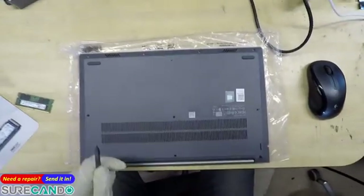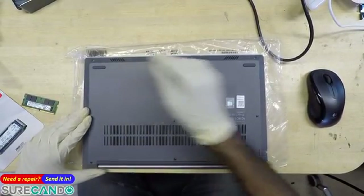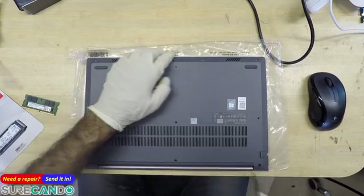We're basically undoing screws. These ones are not coming out — just those ones there. Should be a straightforward process.